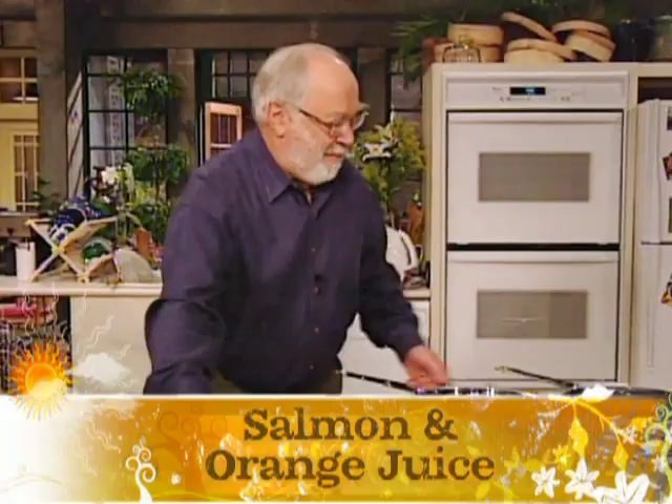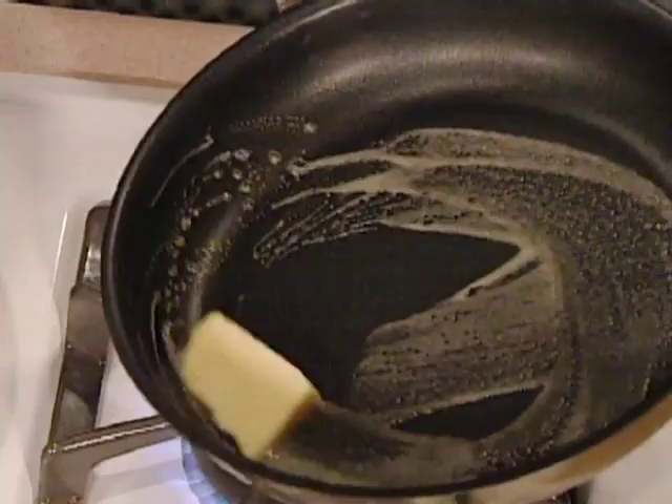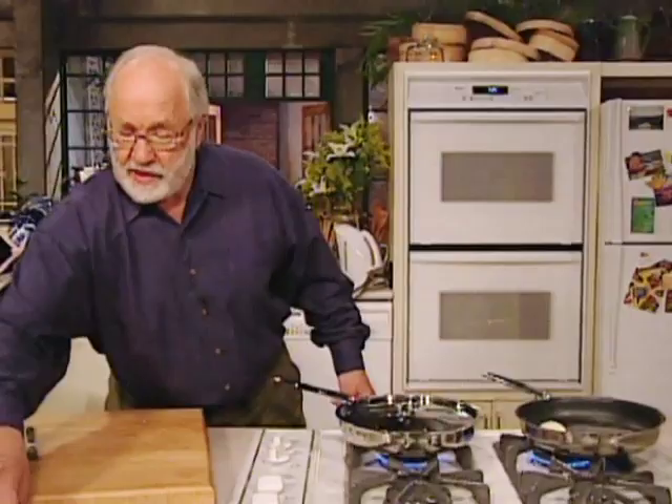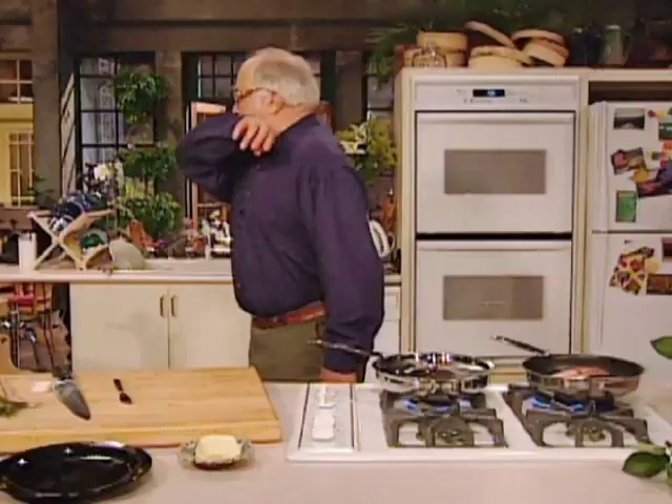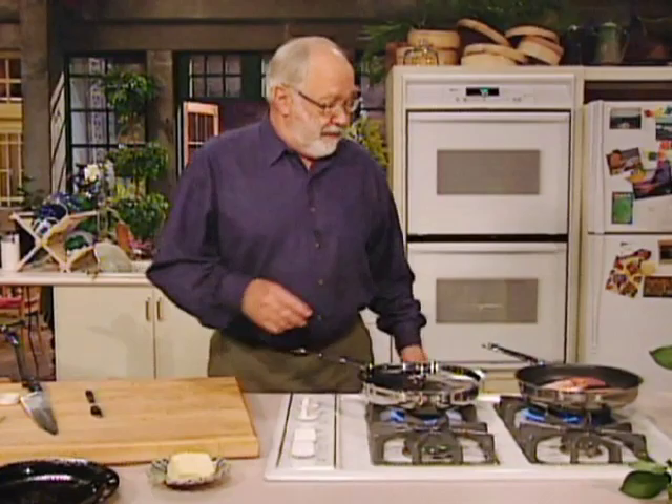Get some butter and throw that into the pan. Don't even bother to bring it up to a very hot heat because it's butter. Just sludge it around there until it coats the bottom of the pan. Take your fish steaks and just move them around in the butter.